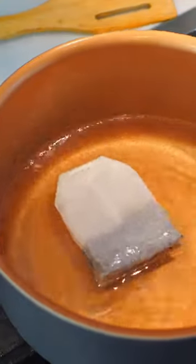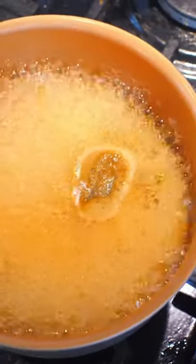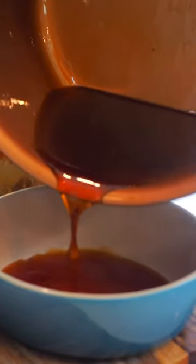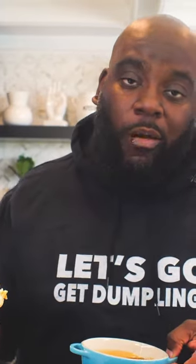Meanwhile, for this sweet tea syrup, I'm going to add water, sugar, a teabag, and some fresh squeezed lemon juice to a pot. Let it come to a boil and then let it reduce until it thickens. Pour that into a bowl, and then all you got to do is dip the biscuit into the sweet tea.